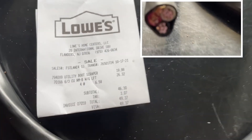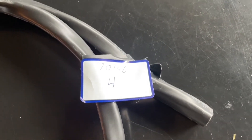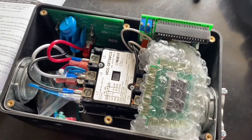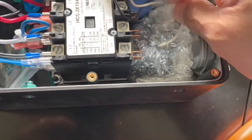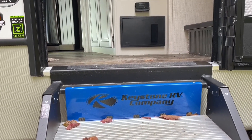I picked up a four-foot, 6-3 six-gauge wire — four feet, part number 701-66, cost about 26 bucks. Let's open it up — two screws, one here and one right there. All right, got the two rings. Let's go inside the RV.